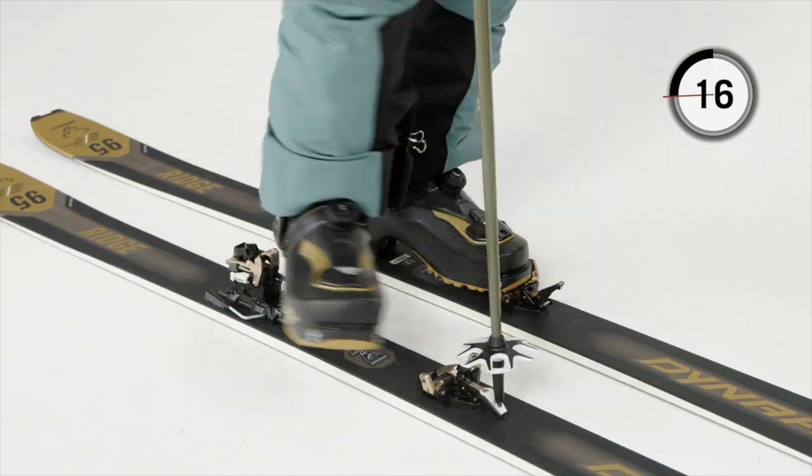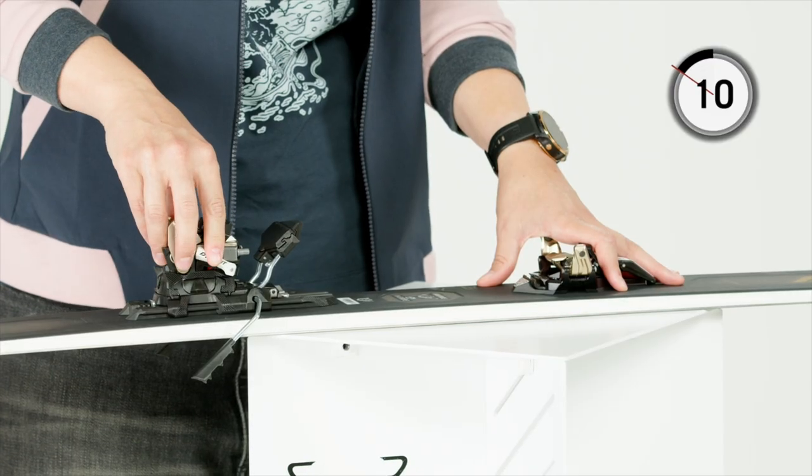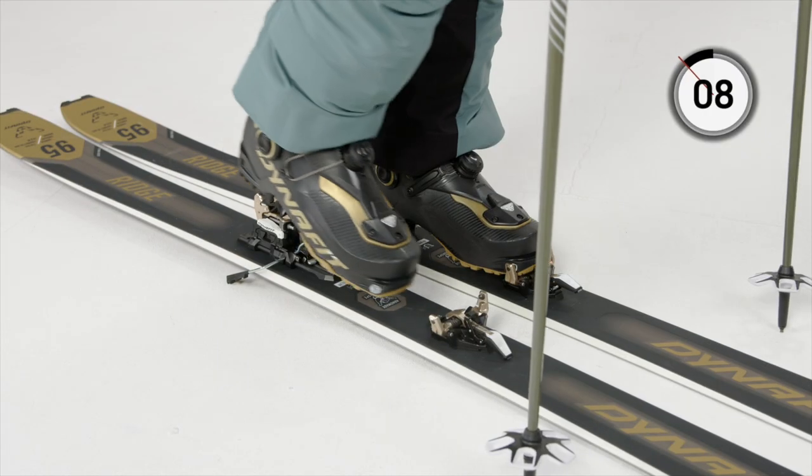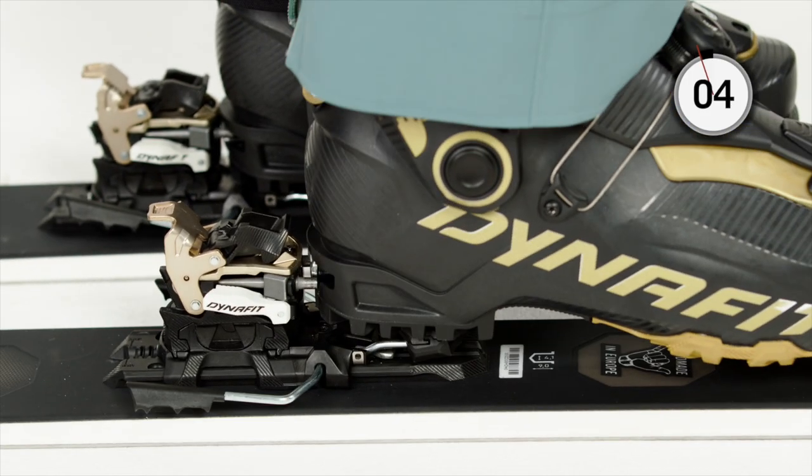Arrived on top, step out of the binding by pushing down the lever. Now simply open the wings of the heel piece, turn the heel 180 degrees back to the front, and close back the wings — and you're ready to step in. For downhill mode, don't lock the lever. Push your boot down to click into the heel piece. The brake is already activated and you're ready to ski.